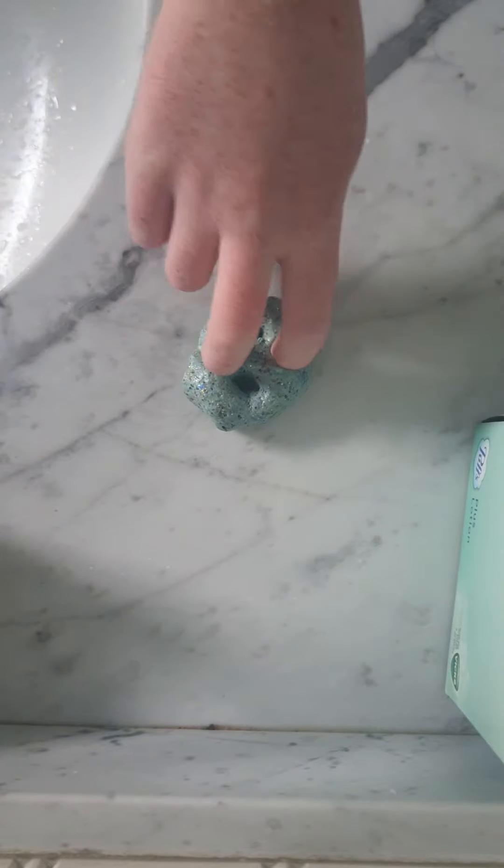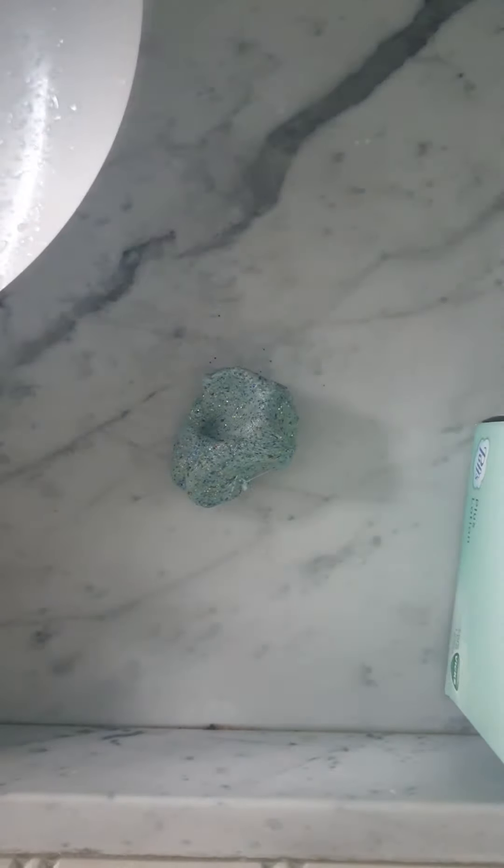Oh my god! Okay, we're going to mix this in. Surprisingly, it actually made the slime better — it made it more of a cloud consistency than a sand slime, and I actually like this!